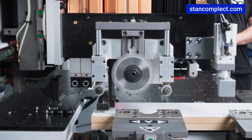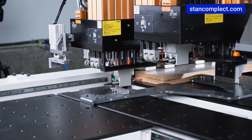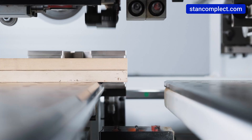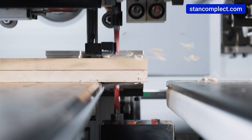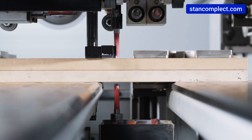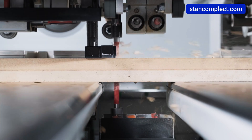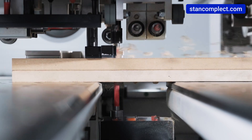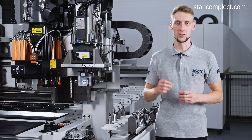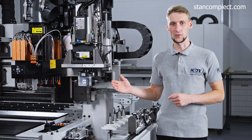The machine can also drill two workpieces from six sides simultaneously, enabling mirror finishing – an extremely attractive feature for serial parts. It also has the technology of through-hole drilling with two blind drills, which ensures impeccable machining quality. The flexibility of the machining process is further improved by the milling function.